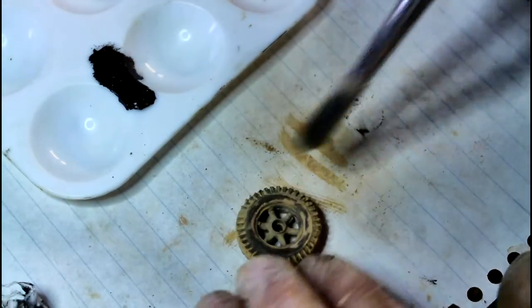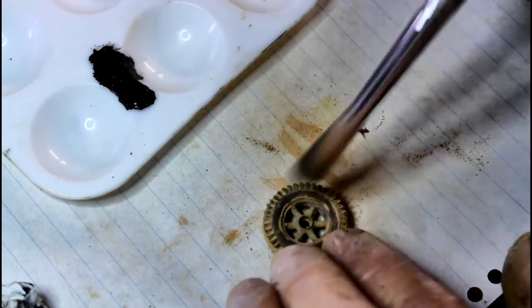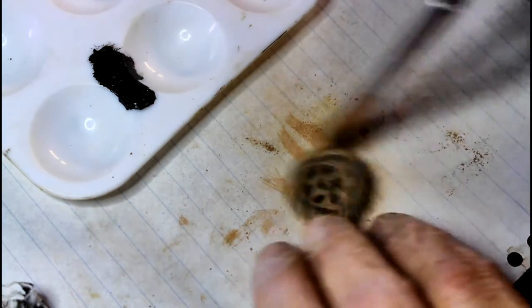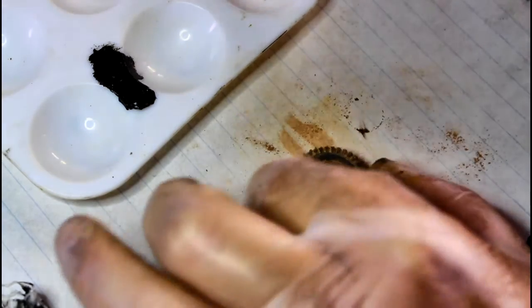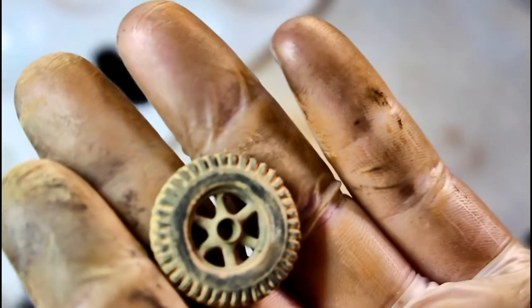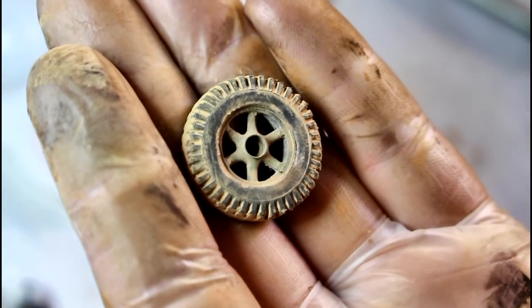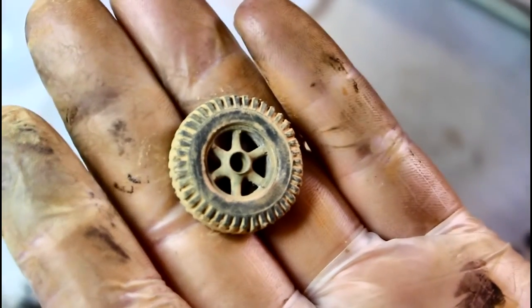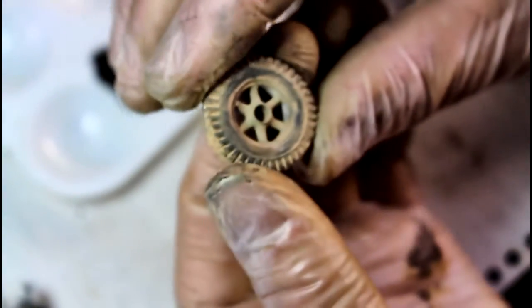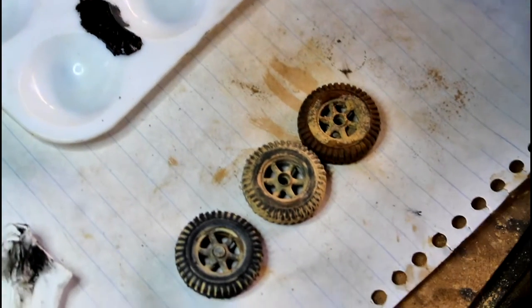I quite like this look because it's really really light - just get it to the point you want it at. There's a model I'm doing at the moment where it's done a bit of mud work but now it's on the bitumen, and there's still dried mud on there but it's been on the bitumen for quite a while so a lot of the mud's broken off. Just go around the outside here and brush this outside part off so you can get back down to the tread - and that gives you that look there.